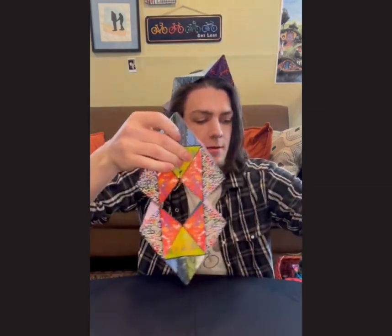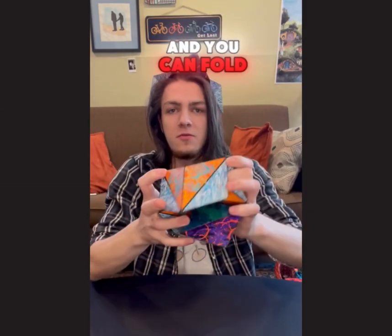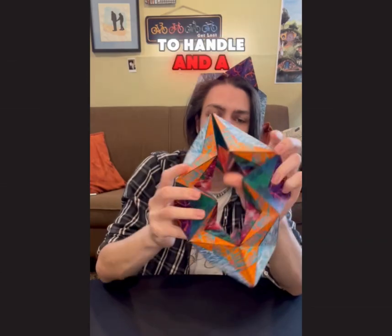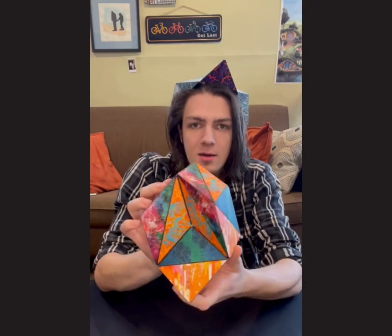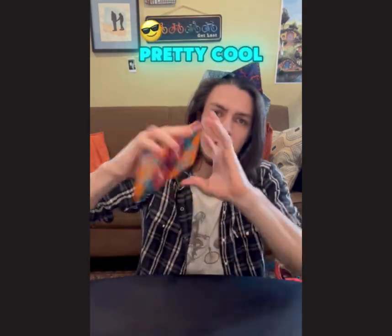Plus, take two more, stick them all together, and you can fold four Cubendi all at once. This is a beast to handle and a lot of fun to explore with, finding all sorts of different ways to find shapes that work together and look pretty cool.